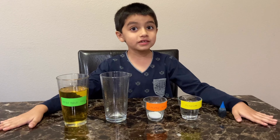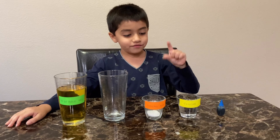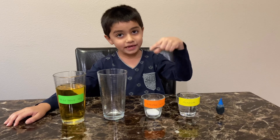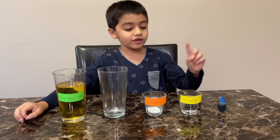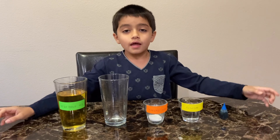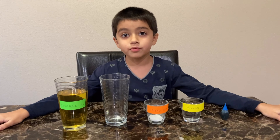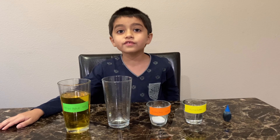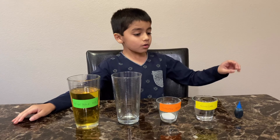Hi guys, welcome to Kids Wins! If you remember in my last video, we mixed vinegar and baking soda and created a volcano eruption. But in this video, I'm going to be using the same materials — vinegar and baking soda — to create a lava lamp. If you haven't watched my previous video of the volcano eruption, click the link down below. I learned this from my teacher, so I thought I'd share with you all.